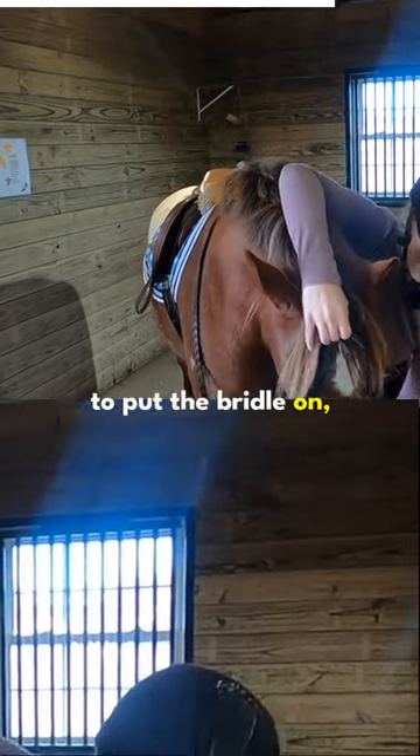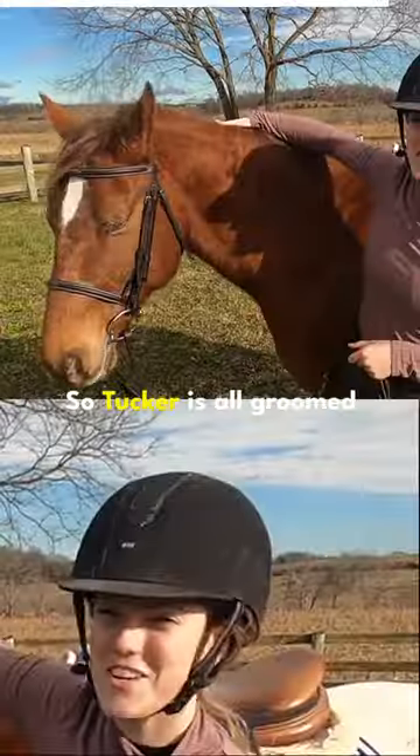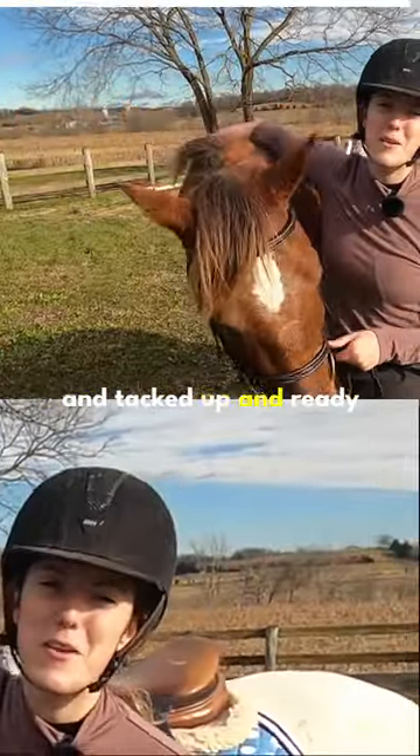Now I'm just going to put the bridle on. The bridle is basically to give you some control and help you steer your horse. So Tucker is all groomed and tacked up and ready to go.